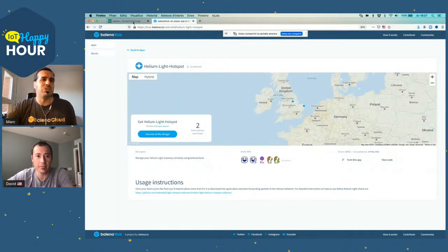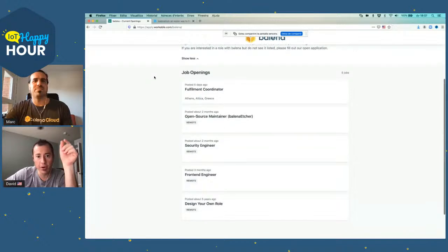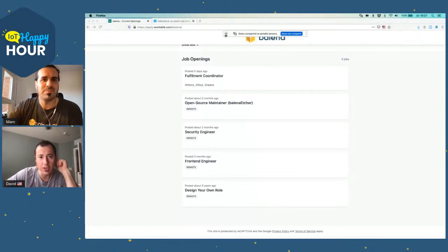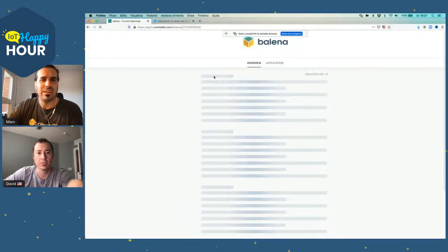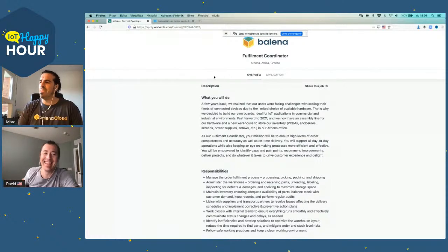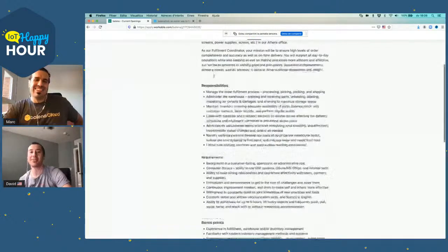We should talk about the fact that Balena is hiring. Let's absolutely do that because I see a new one on there. We've already talked about open source maintainer for Etcher, front-end engineer, security engineer, design your own role. But what's that one at the top? Fulfillment coordinator. Looks like we need someone who helps in the Athens office to manage the inventory and help the Athens team. We have Andreas — Andreas was on the stream. What episode was that? I think it was after the summit, so about 20-something, maybe early 30s.